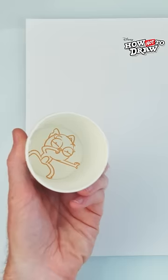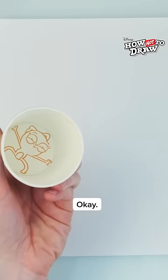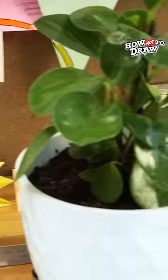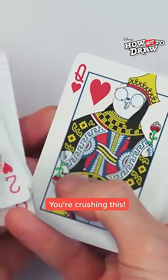Where'd you go? Hey! You found me! Let's play some hide-and-seek. Okay. You can go hide, and I'll... Can you find me? Hang on, what? Oh, Kif. You're crushing this!